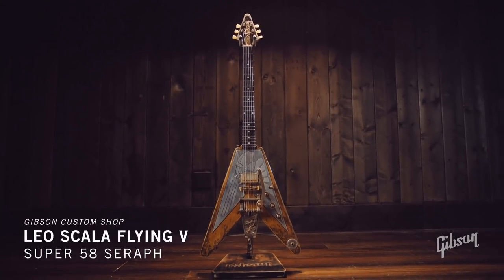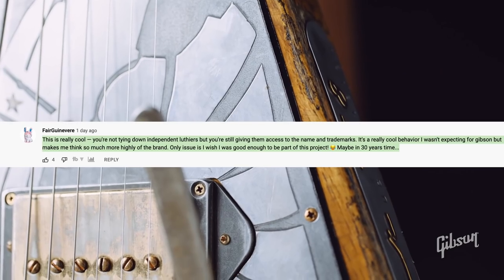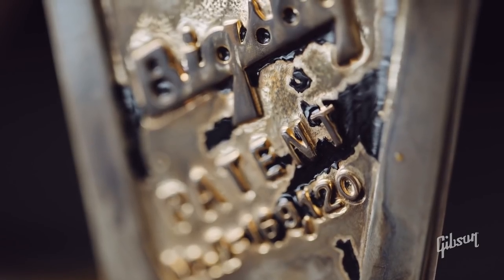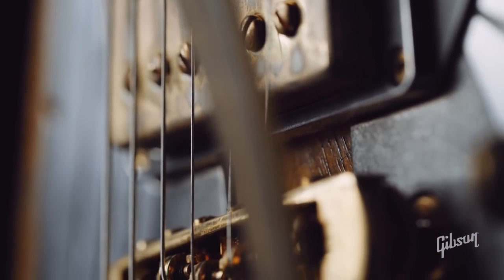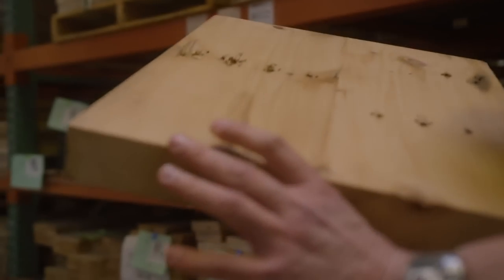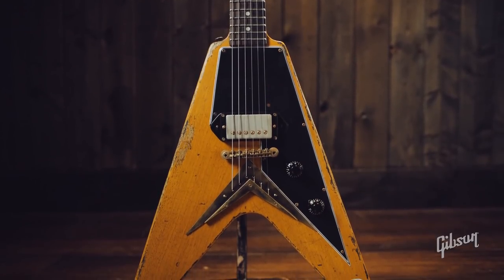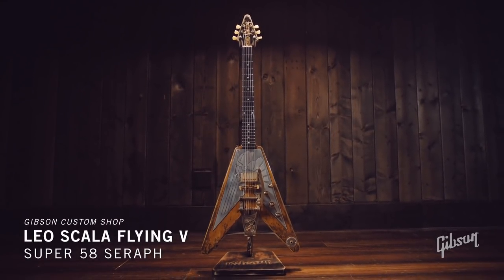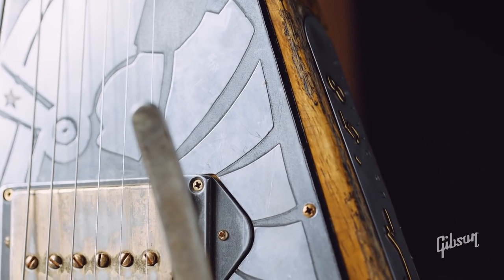This implies Gibson is going to be doing more small runs with other custom luthiers. A comment on the Gibson video said it's really cool that they're not trying to tie down independent luthiers but still giving them access to Gibson's name, brand, and trademarks. A lot of people probably hadn't heard of Leo Scala before Gibson brought this to the limelight — so maybe more people will want to order direct from him now. Unlike Fender, which scoops up master builders like Ron Thorne and employs them, Gibson is just testing the waters — borrowing their works, which puts their mark in an established brand.